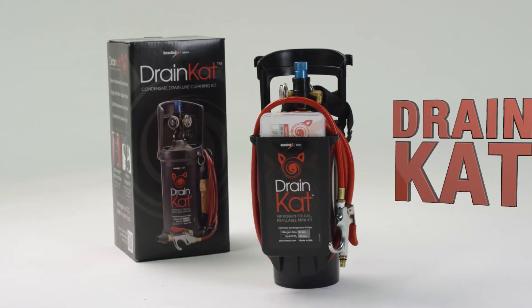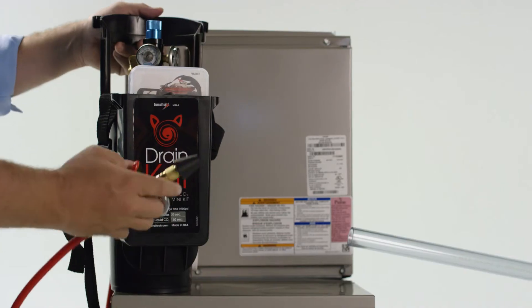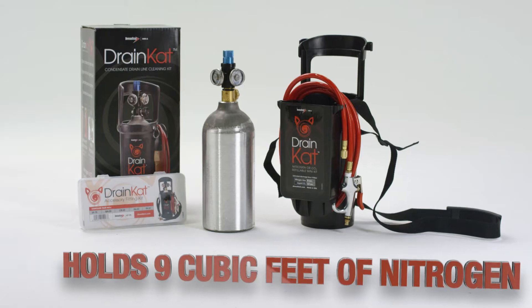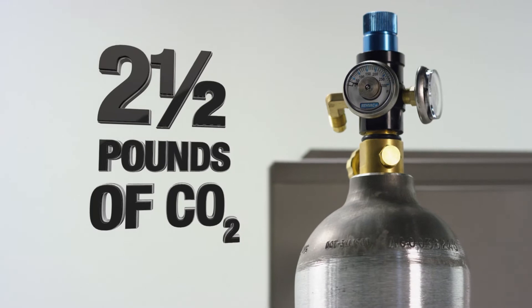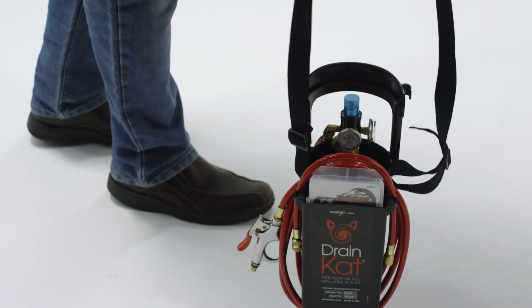The Drain Cat Kit from Diversitech is a portable condensate drain clearing kit, ideal for drain line clearing as well as many other uses. The Drain Cat features a small cylinder that holds nine cubic feet of nitrogen or two and a half pounds of CO2, making drain line clearing fast and easy.